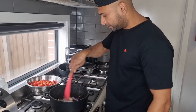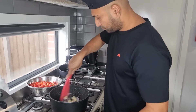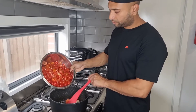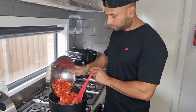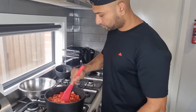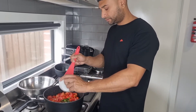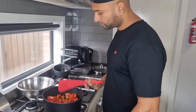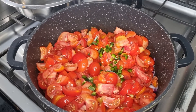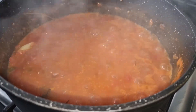I'm going to add the garlic cloves and cook it for a bit.